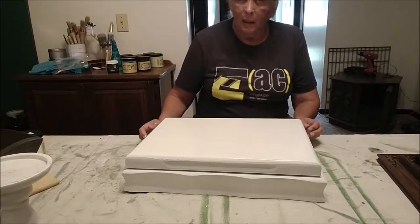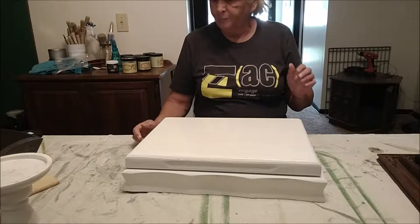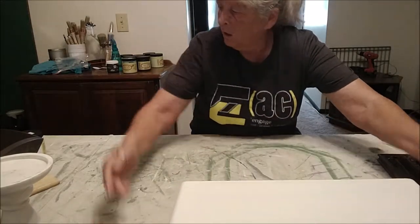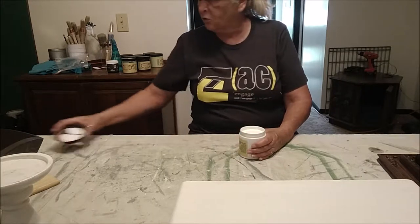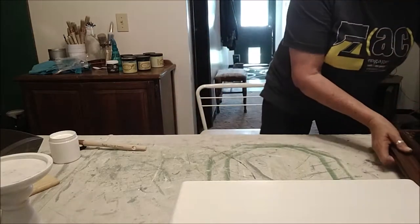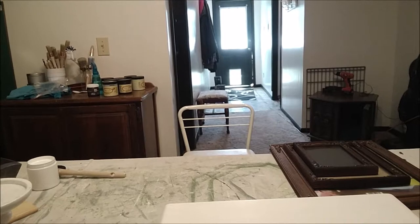Hey everybody, welcome back! This is Painting Thrift Haul number 10. I just finished the second coat on this silverware box, so I'm going to move that there. I'm trying to get some painting done before I get in between my bus runs. It is hot outside — the heat index is supposed to be 110 today. I'm going to move the camera up a little bit so you guys can actually see me.